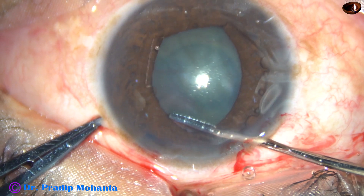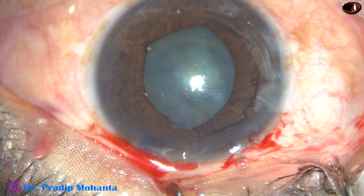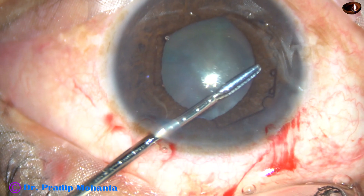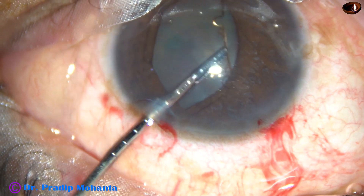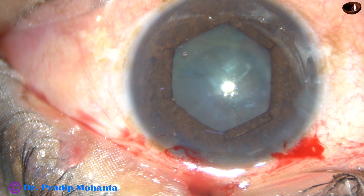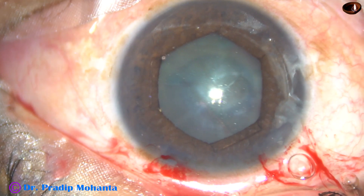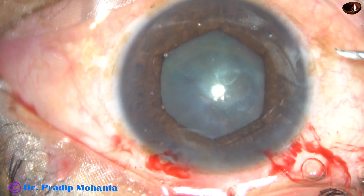This is the flange at one o'clock — it is tucked. Have you noted that the B-hex forceps are through the main incision, and now the B-hex forceps are being used through the left paracentesis. And the flange at ten o'clock has been tucked. Now it's time to do capsulorhexis.